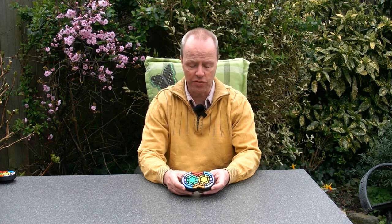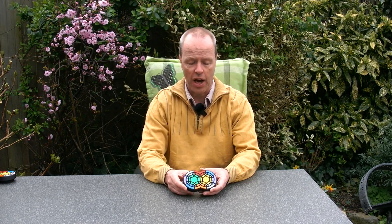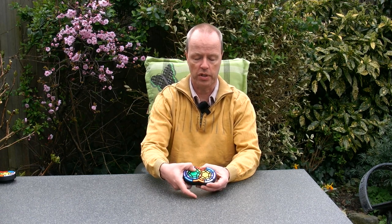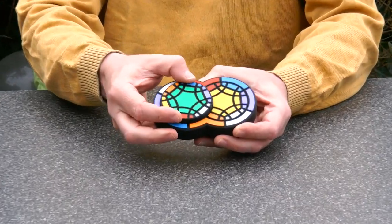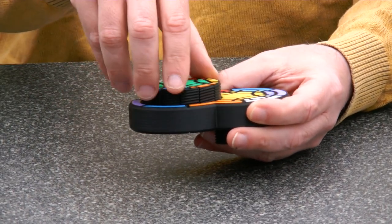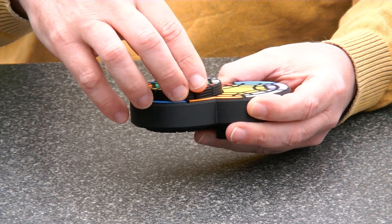Hi, I'm Oscar van Deventer and this is the Screw Enigma. Screw Enigma looks like the classic Engels Enigma, and it is — however, it has a third dimension because when you turn the circles, the thread parts screw up and down.